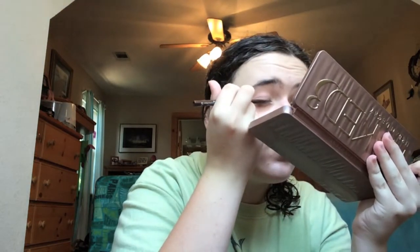Now I'm taking Stila's Smudge Stick in Lionfish and I'm going to line my upper lash line just to the center of my lash line and smudge that out. I'm also going to do just the very outer corner of my lower lash line, and then the upper outer half of the waterline. This is a really great eyeliner for this — it really brings out blue eyes since it's a dark bronze color.